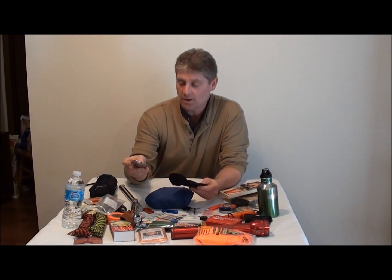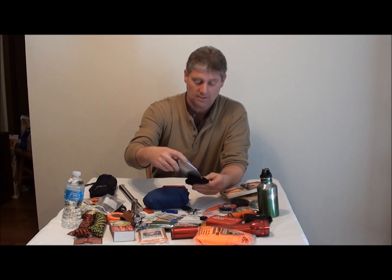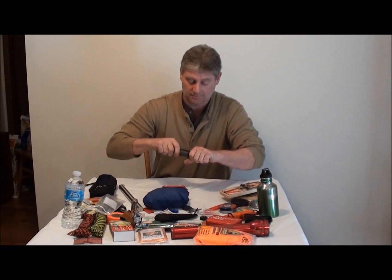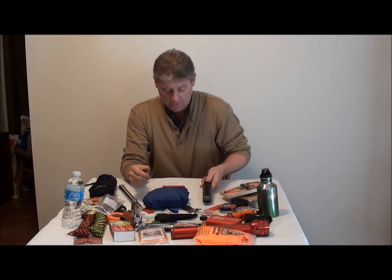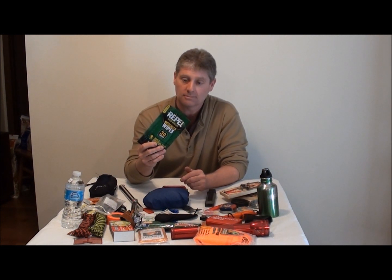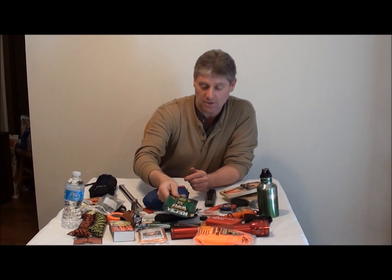I got a little collapsible shovel — it's always good to have with you. And I got my knife sharpener — it's got coarse and fine on both sides, a dandy little knife sharpener. Plus we have a lot of mosquitoes up here, so I always pick up this little travel pack of mosquito wipes — a must-have in the summertime.